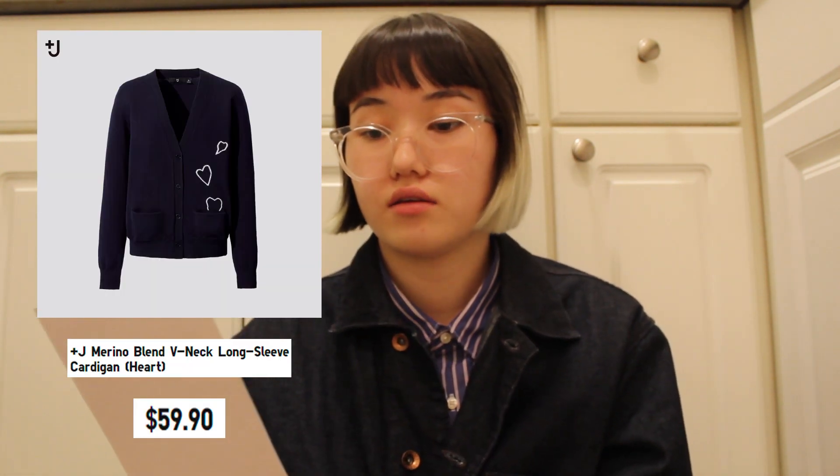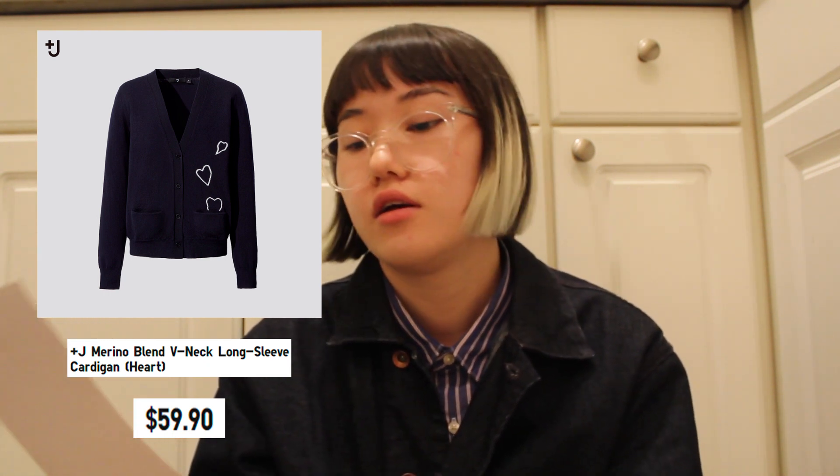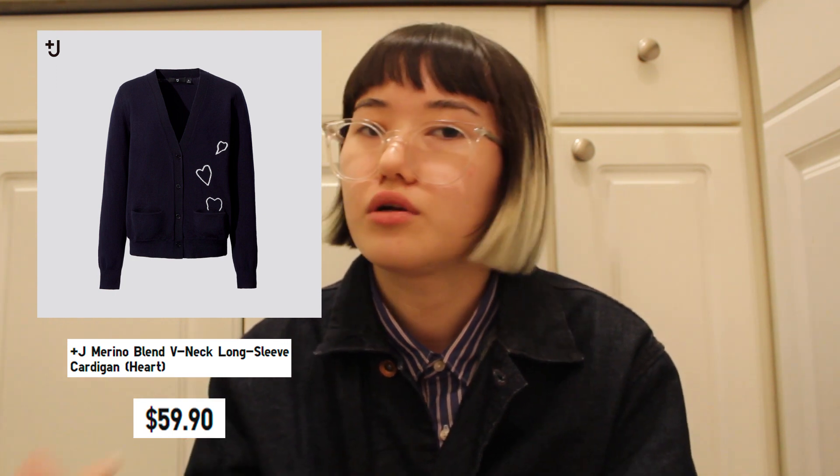The next item is the Plus J Merino Blend V-neck Long Sleeve Cardigan, priced at $59.90 — very nice pricing for a Merino Blend Cardigan. It's not far off from what Uniqlo normally prices their Merino Cardigans at, around $39 to $49.90, so having a Jill Sander collaboration still in that $59.90 range is great. The color is only 69 navy, but it's a very nice cardigan. It's Merino, so it's light and can be used almost year-round. The description reads: stretchability is added to the high-quality Merino wool to pursue not only beauty but also comfort.